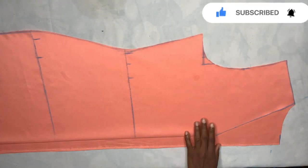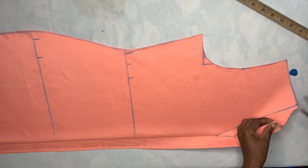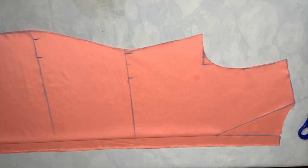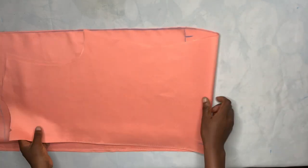After cutting you're going to extend that zipper line and make a notch there. I'll now place the front and back pieces aside and go ahead to draft the sleeves.